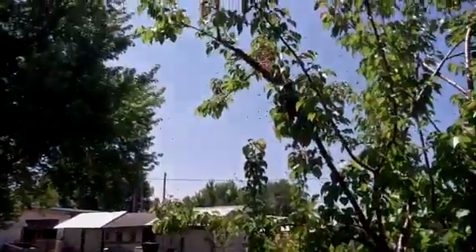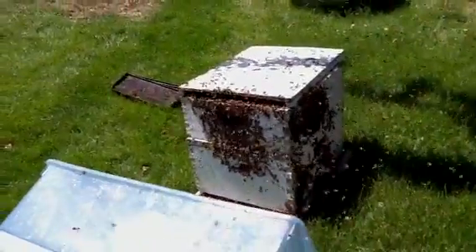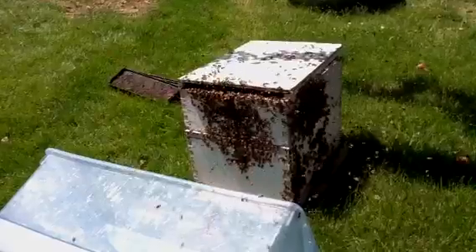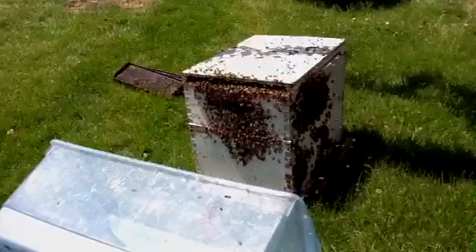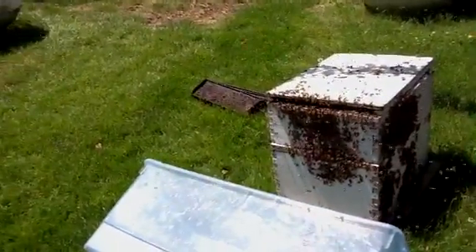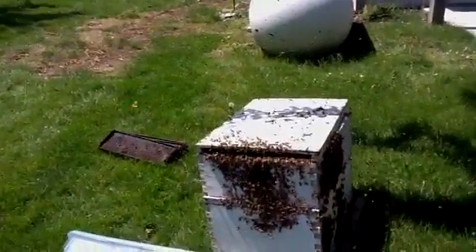We took him from the tree. What makes them swarm? They get too crowded in that box that they're in out back. They should have had a couple supers on there so they have room to build. So when they get too full, they'll do a divide and they'll split. Part of them will fly out and establish a new hive. That's what you have here.